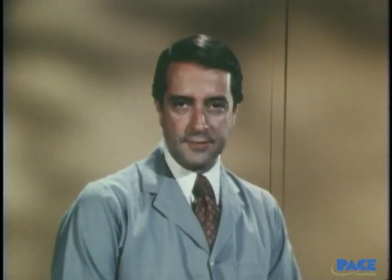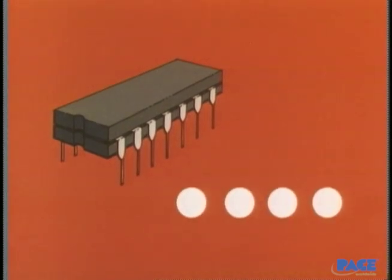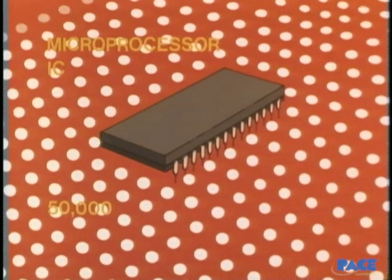Much of the recent progress in electronics has come from new manufacturing methods for miniaturizing components and circuitry. The changes have been dramatic ones. This early IC is the equivalent of four transistors. One of today's microprocessor ICs is the equivalent of 50,000 transistors. But along with this large-scale integration has come a problem. Newer ICs, particularly the metal oxide semiconductors or MOS devices, are very sensitive to small overloads of voltage or current.